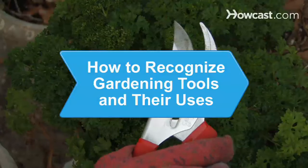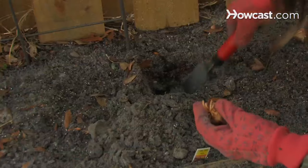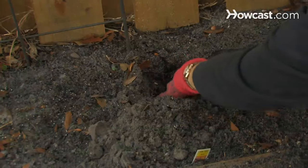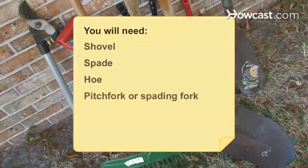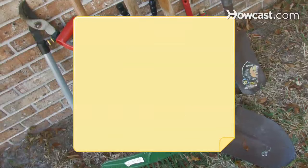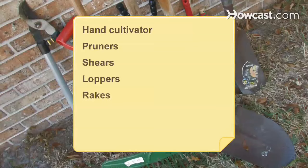How to Recognize Gardening Tools and Their Uses. Take care of your garden by learning to recognize and use the right tools to spruce up your yard. You will need: shovel, spade, hoe, pitchfork or spading fork, pick or cutter matic, hand trowel, hand cultivator, pruners, shears, loppers, rakes, and a tiller.